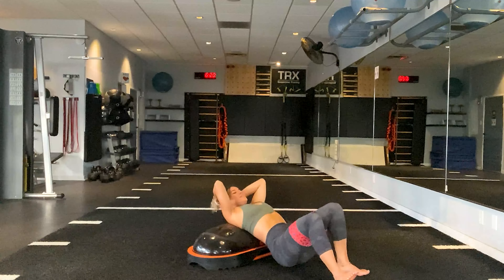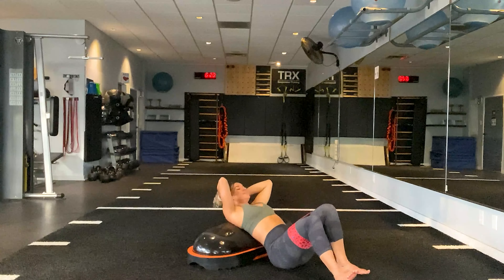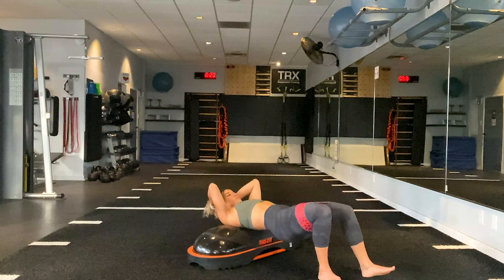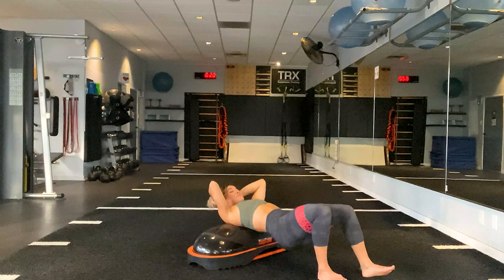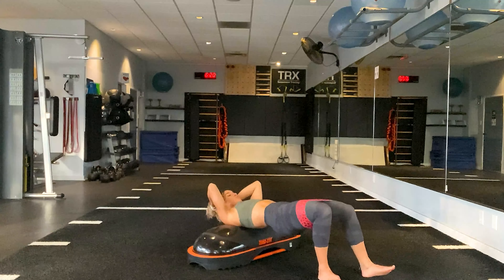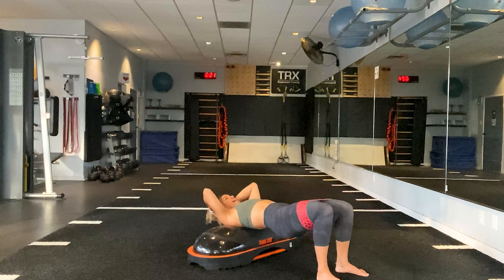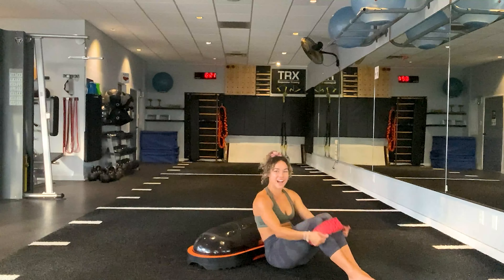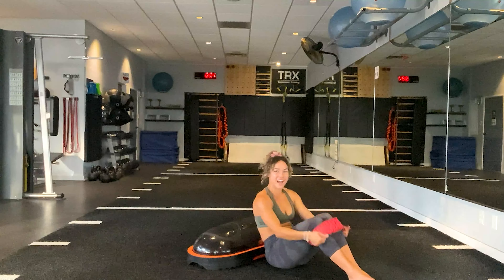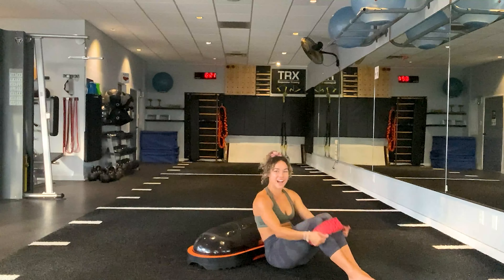Go ahead and take it all the way down to that B-stance hip thrust. Last round — let's get it. I am burning. Five, four, three, two, one. Switch it out. Five, four, three, two, one. Feet are hip-width distance apart, push through the heels — open, close. Ten, nine, eight — last ones — six, five, four, three, two, one. Lower all the way down.